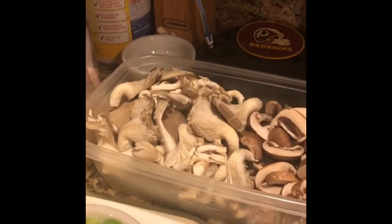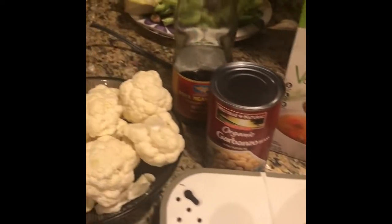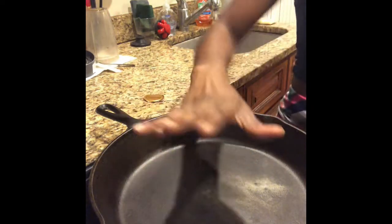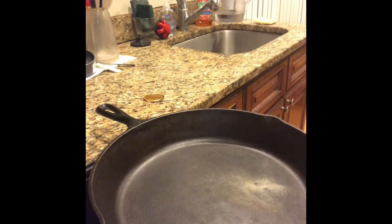I'm making a vegan recipe because my man is vegan, so you guys will see a lot of vegan recipes on my channel. I hope you guys enjoy this. First thing first, we're gonna go ahead and heat our pan up and add two tablespoons of oil.